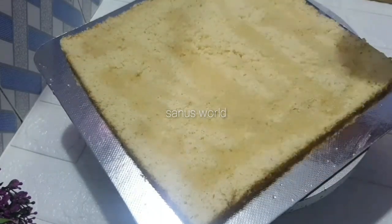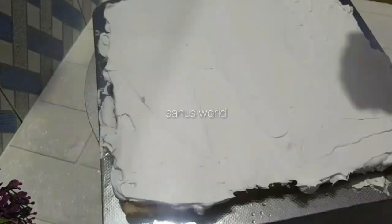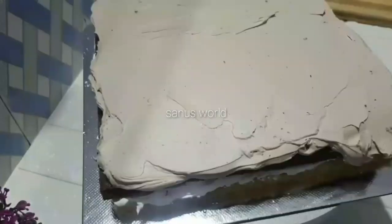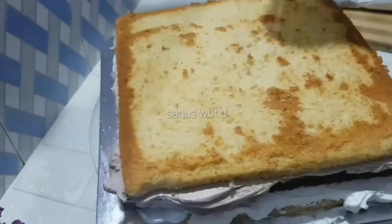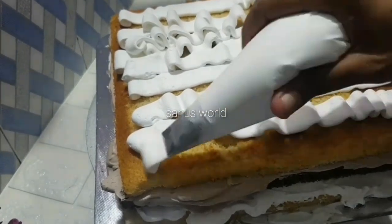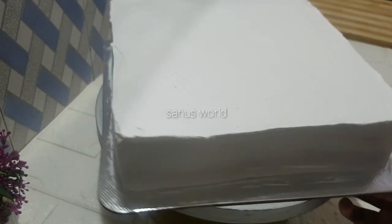We will cut the sugar syrup and brush the cake. We will spread the cream on the layer. Next, we will add a layer of black chocolate. We will add the chocolate sponge with a layer. Now add chocolate powder and lastly put the vanilla sponge as the last layer.